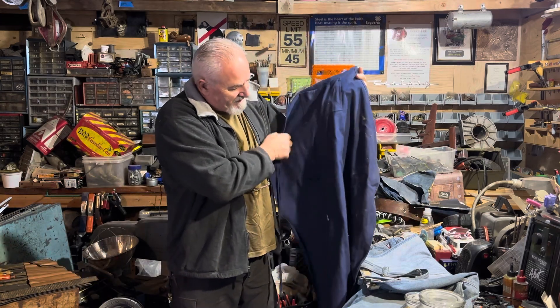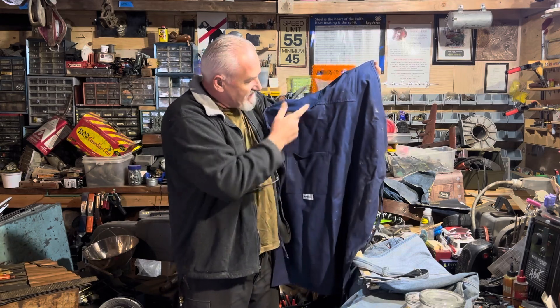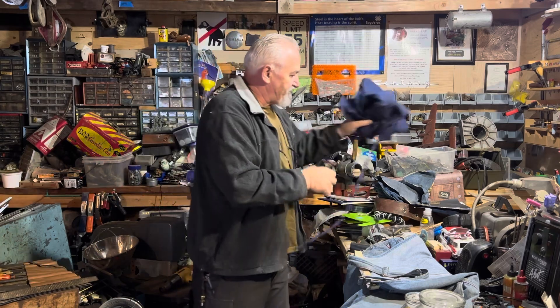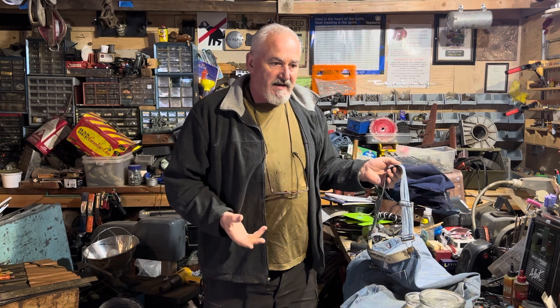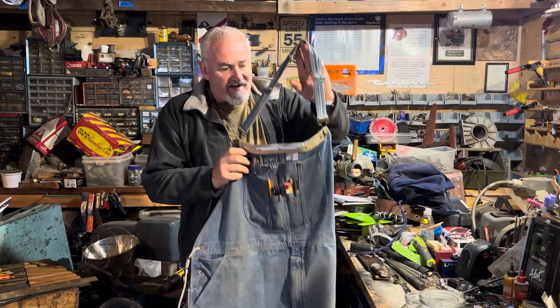This is another new apron that I got — same problem though, same pocket, same upper. Doesn't work. So what I ended up doing, after being aggravated for so long and looking on the internet trying to find a decent one with the pockets that I needed, I said forget it.